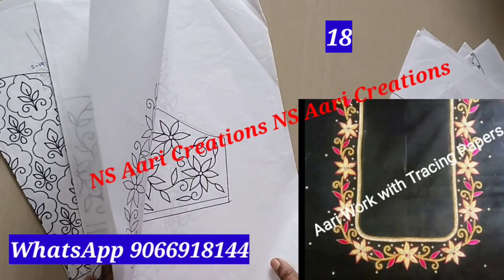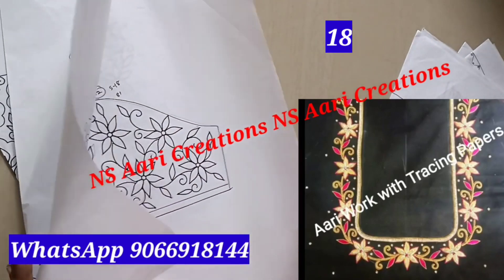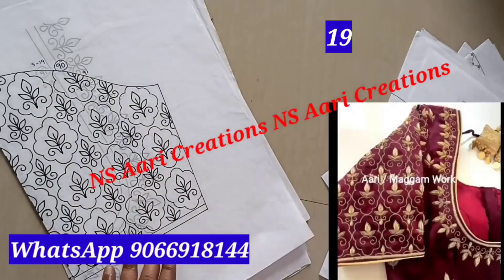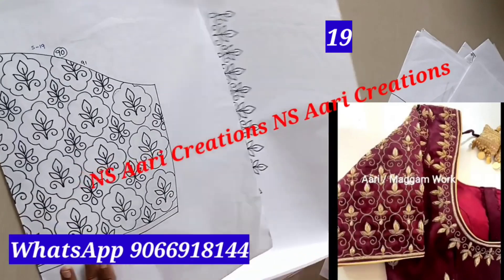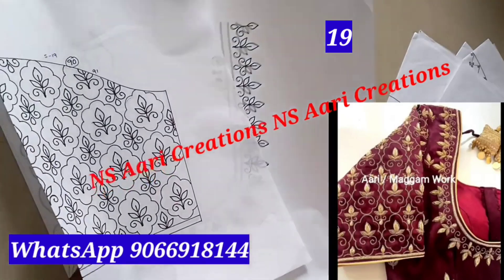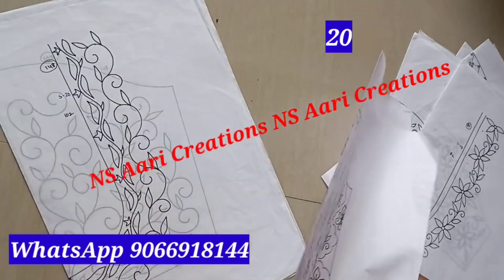This is a full heavy beadwork. This is a full beadwork — if you want to use a beadwork, you can. This is also a beadwork. Next is a simple beadwork.